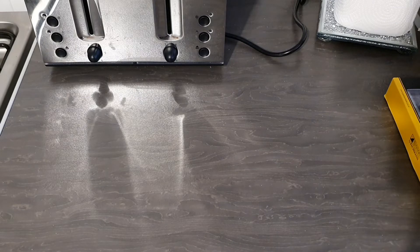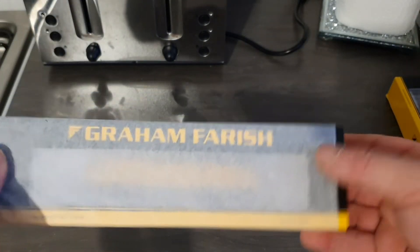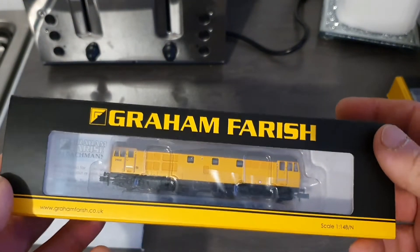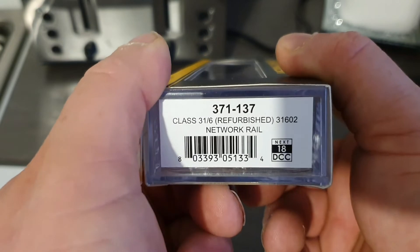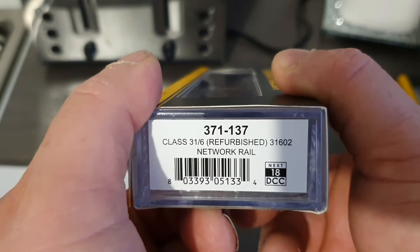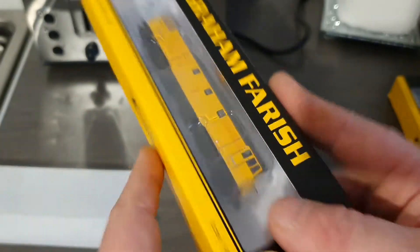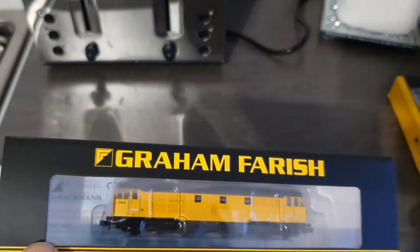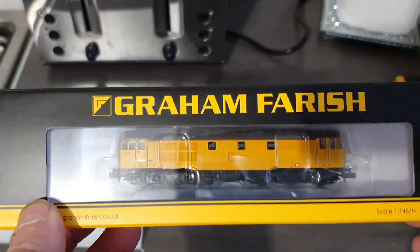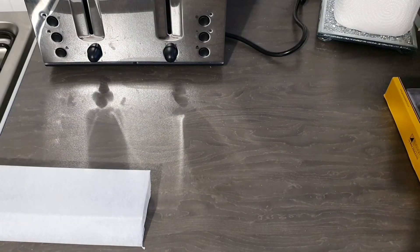Next we have a Graham Farish Class 31 — and as you can see, it's still in its outer wrapper, so we can take that off now. This one is 371-137, Class 31-6 refurbished 31602 in Network Rail livery. As you can see, it can take a Next18 DCC chip, so it is DCC ready. All the locos that I've bought today will be DCC chipped for a layout that will be DCC controlled.